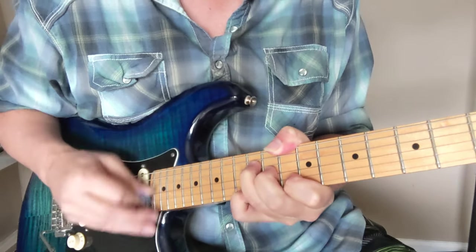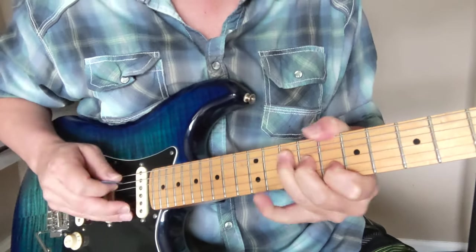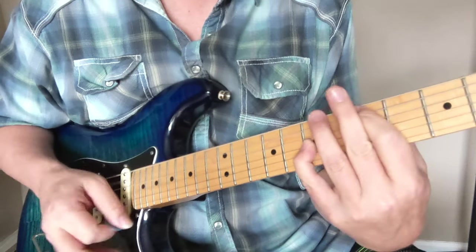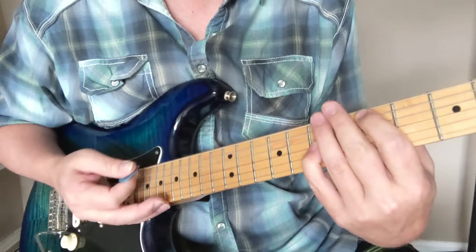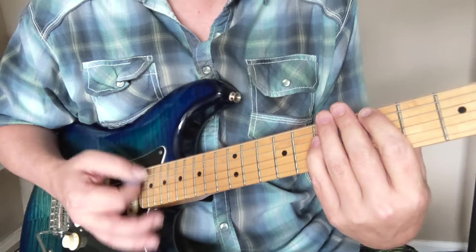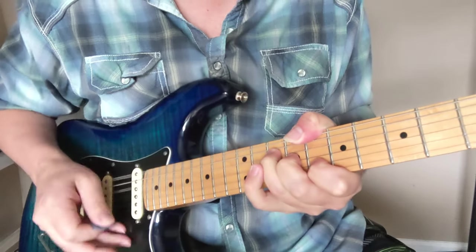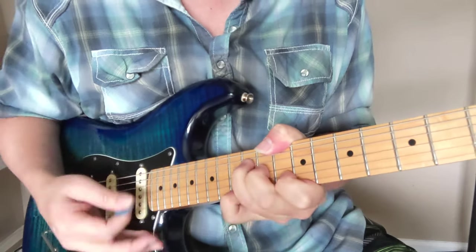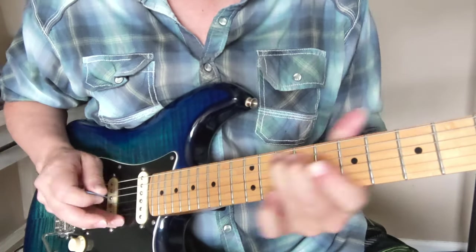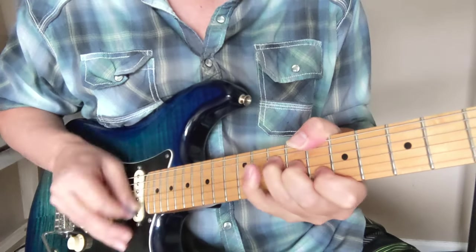Let's try that one more time. Then we're going to get back into a verse - that sets up the verse. The verse always has four of these. Let's try that D riff again.